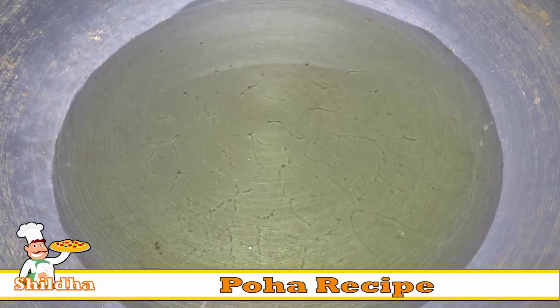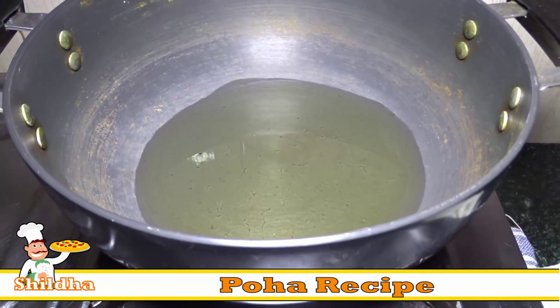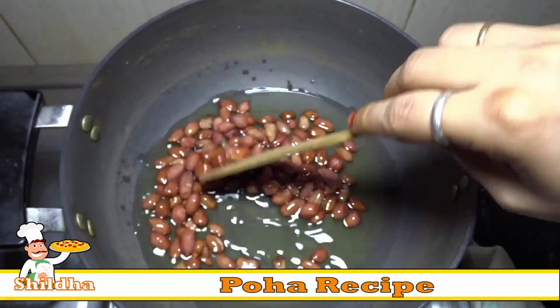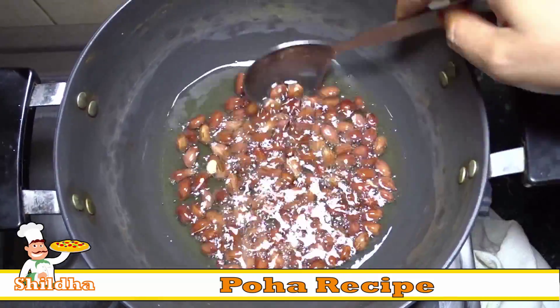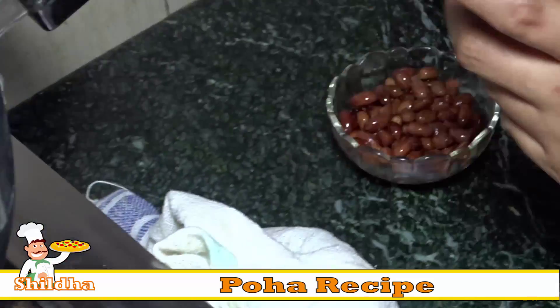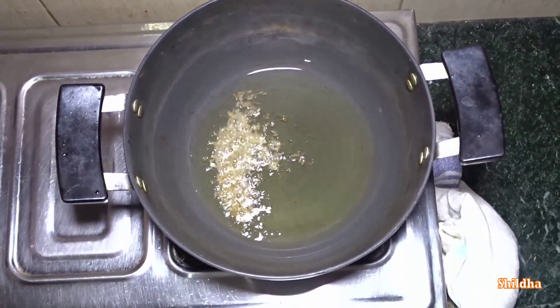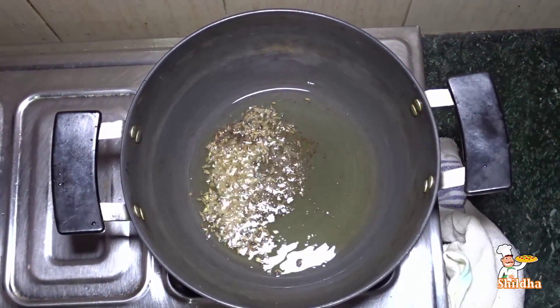Now take 2 big spoons of oil in a pan. Then fry peanuts in the oil. When they turn brown, remove them from the pan. Now add half teaspoon cumin seeds and half teaspoon mustard seeds in the oil.